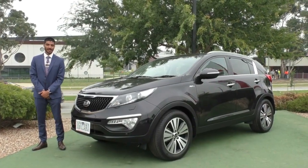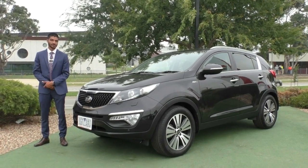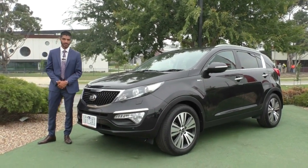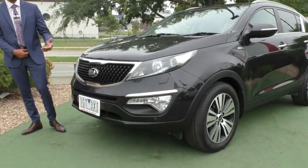Welcome to Breakthrough Mitsubishi, my name is Mathan, and today we're doing a walk-around video of this 2015 Kia Sportage in a Platinum spec all-wheel drive. Being the Platinum, it does come with a few added benefits and comfort features, which we will touch on as we go through the car.